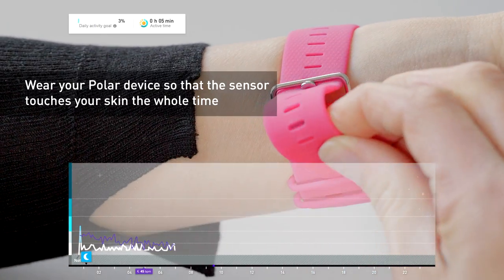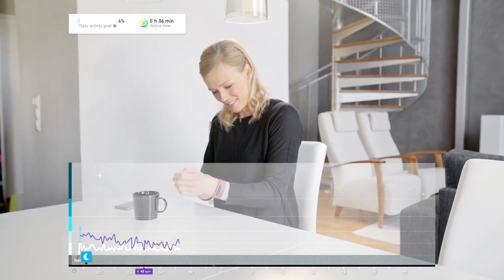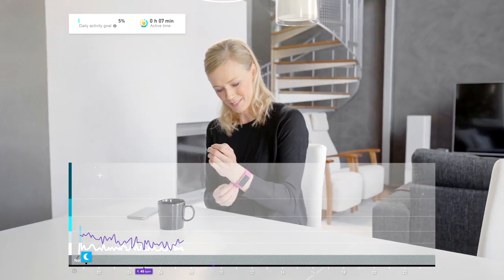The sensor must be touching your skin the whole time, and the device should not be able to move on your arm. But don't wear the wristband so tight that it's uncomfortable or prevents blood flow.